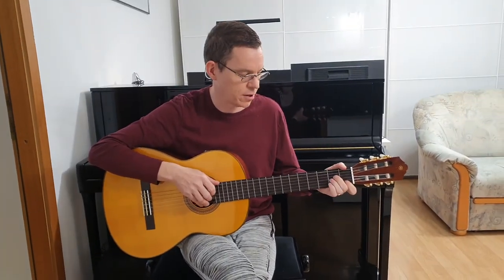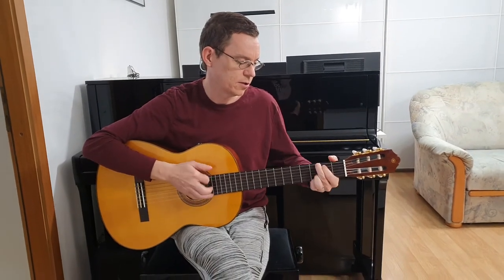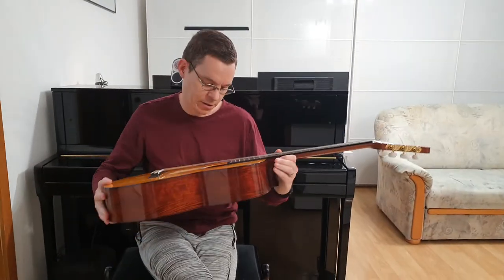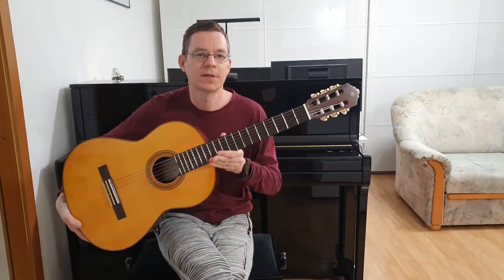The battery ran out, so the Transacoustic sound is now gone. That was the Yamaha CGTA Transacoustic guitar. Thanks.